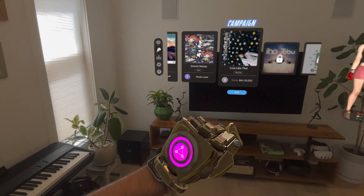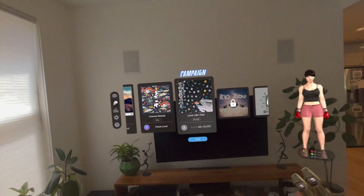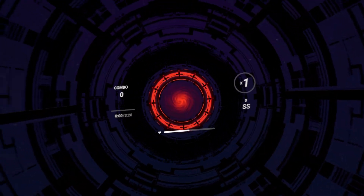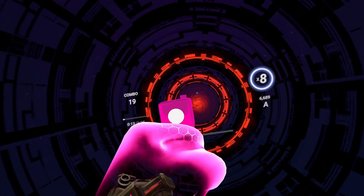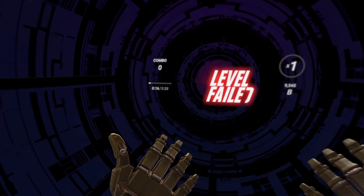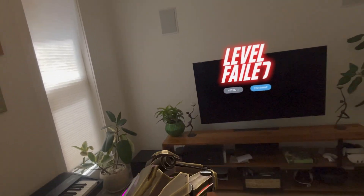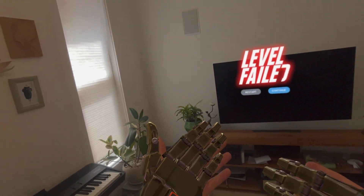We've got cool robot hands here. That is pretty neat. I actually really like that. We're going to go for free play to show you what a hard level might look like. The tracking seems pretty good, but you'll notice that sometimes if you watch me do a quick punch right here, there's a little bit of a delay. Generally it's pretty good, but sometimes there's a few little tracking issues.